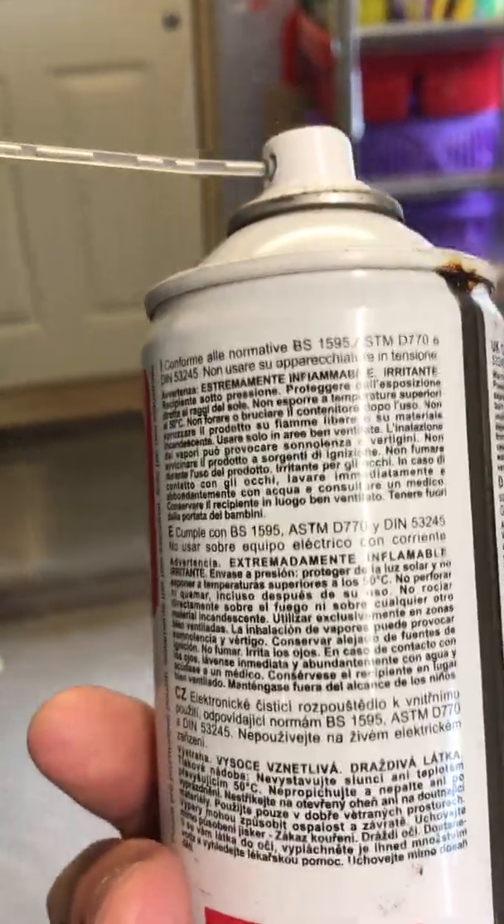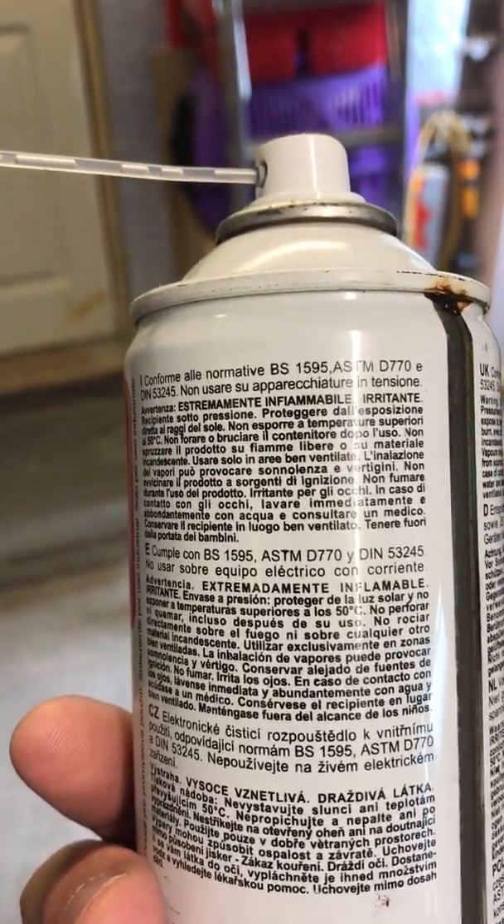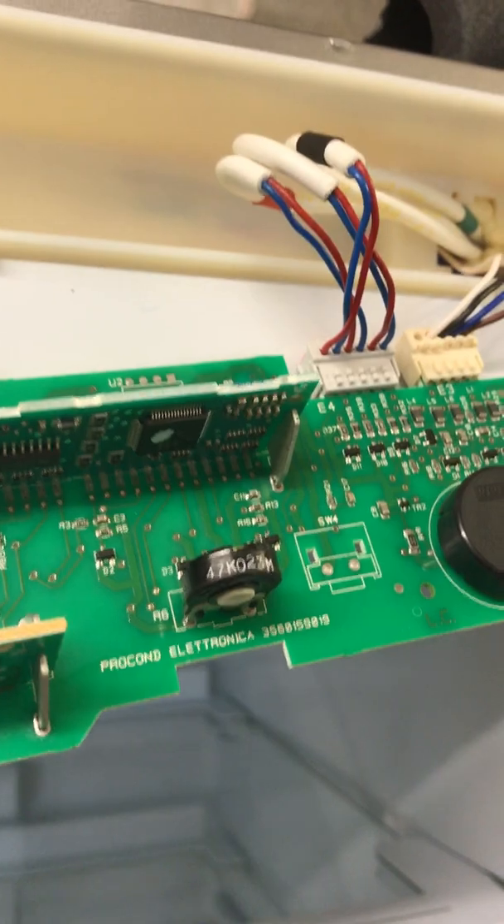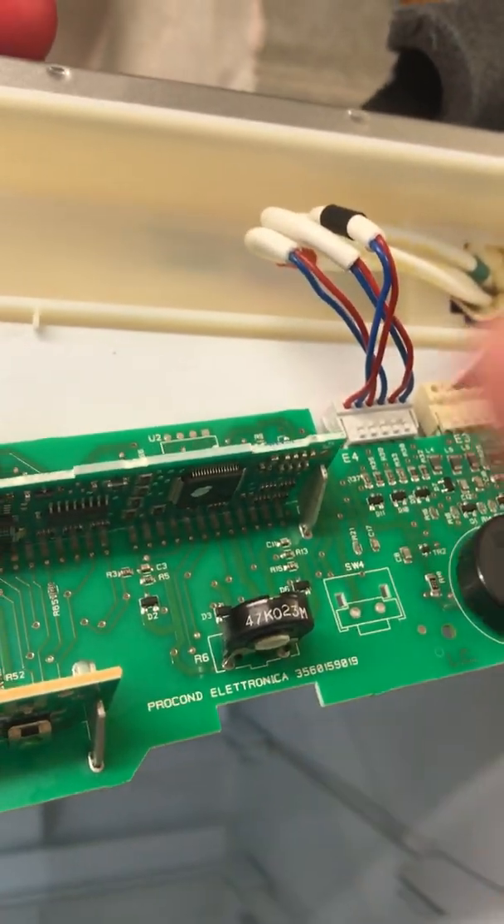So I've used some isopropyl alcohol, which is really good for cleaning up potentiometers, volume controls on old-fashioned radios, anything where you've got a sliding contact. Because all you've got in here is a little track that slides around on a piece of copper, and it just changes the resistance as it goes. So I've cleaned all that up.